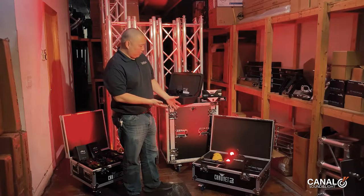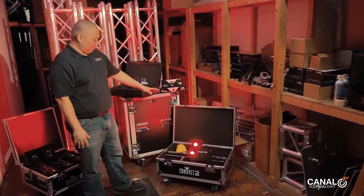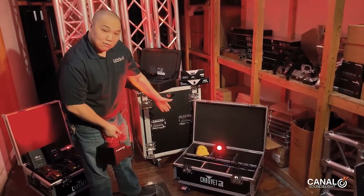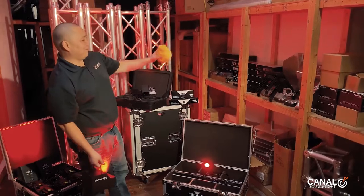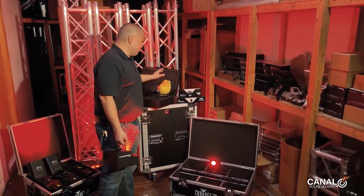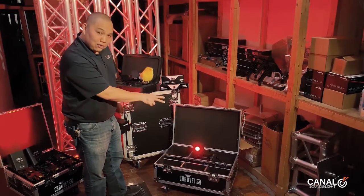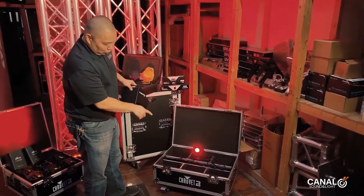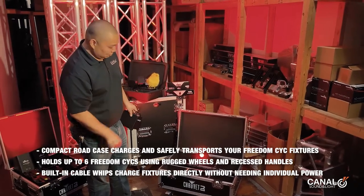The Freedom Psyche just came out with a case that holds six of them. You might have seen our video on the Freedom Cases. This case has six slots for six Freedom Psyche lights. The center allows you to have pigtails so it can charge everything directly to the light, and then there's one PowerCon that goes to the wall for power. It's a nice package that you can use to transport all your lights.